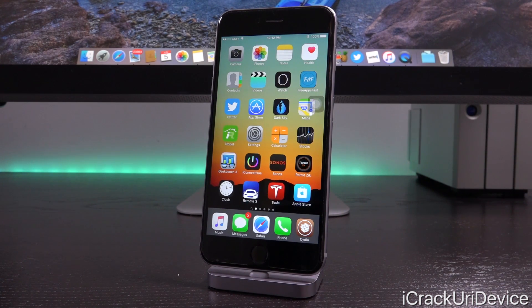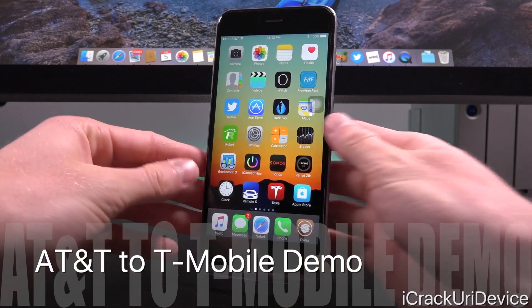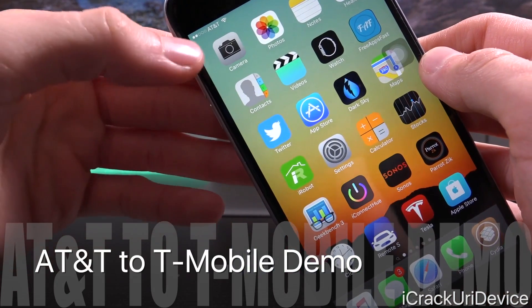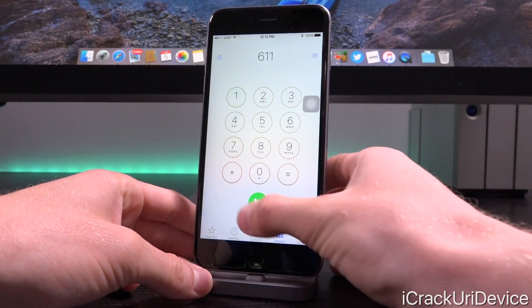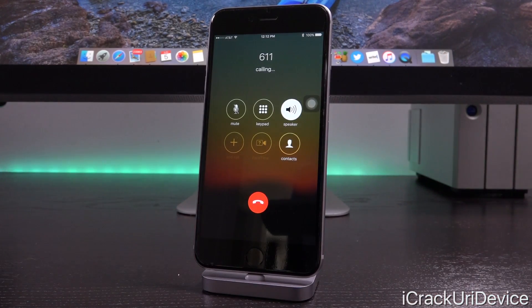Let me give you a quick demo of what an unlocked iPhone is supposed to look like. As you can see, we are connected to AT&T's network, so we have an AT&T SIM card in this iPhone 6S Plus. We are on AT&T, and I can confirm that by launching up the phone application and dialing 611 just for cellular support.